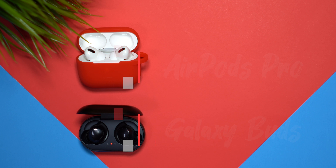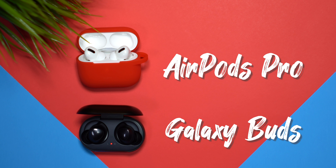Now I recently just did a video where I actually gave my opinion on the Apple AirPods Pro compared to the Galaxy Buds, and I did a whole comparison as far as listening to different genres of music.